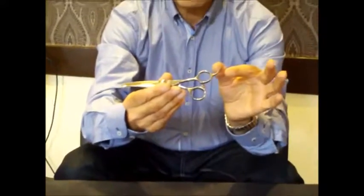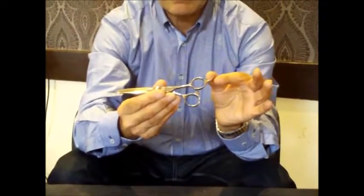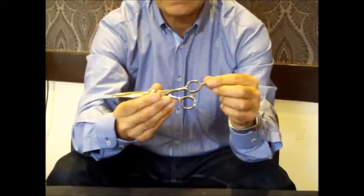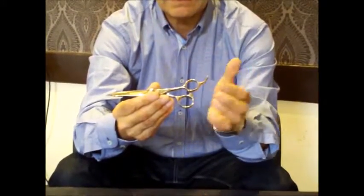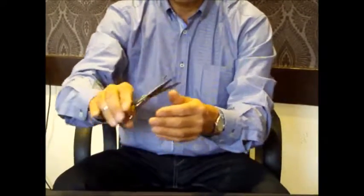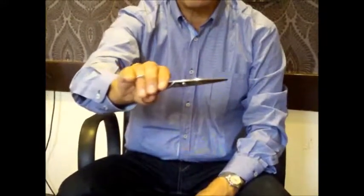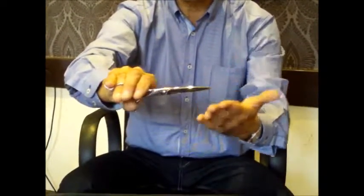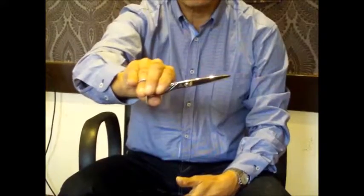The fixed finger rest means you'll never ever need to replace the rest, which can happen in many many scissors. The offset handle gives it a comfort fit, so it reduces the stress in the back of your hand quite considerably when you're working on the hair. With it being a slightly curved finger rest, it gives you more control over the blade when you're working with the scissor.